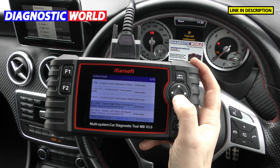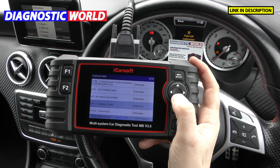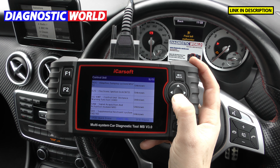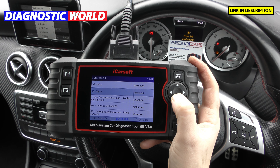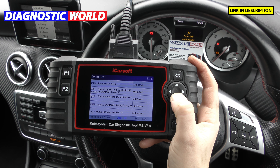The types of systems you'll be able to access include your engine control module, fuel pumps, DISTRONIC, all-wheel drive, camera covers, drivetrain, transmission systems, electronic park and brake, tyre pressure monitoring systems, airbag systems, supplemental restraints, and Parktronic if you've got parking sensors.